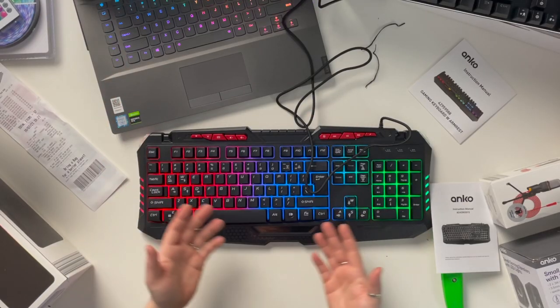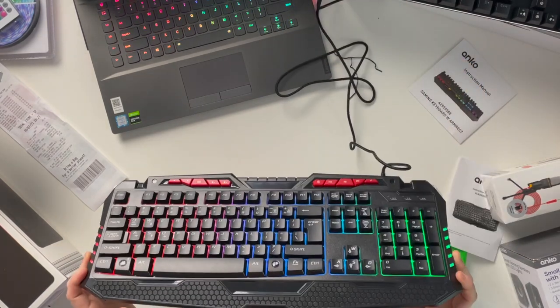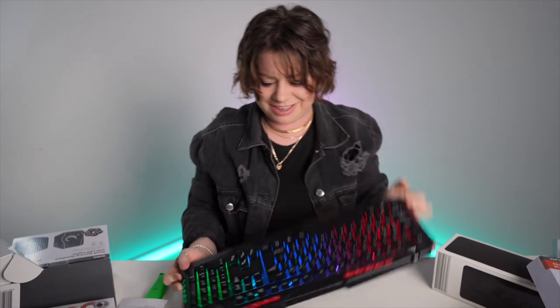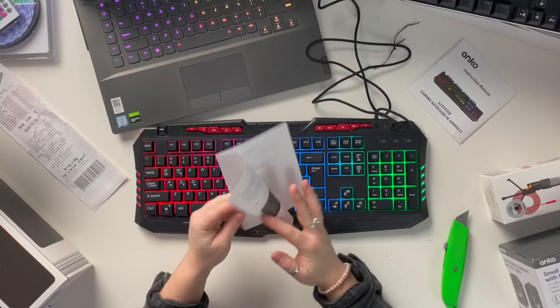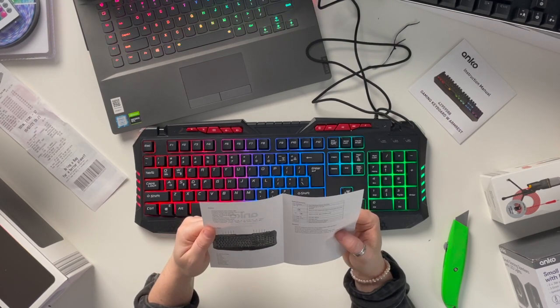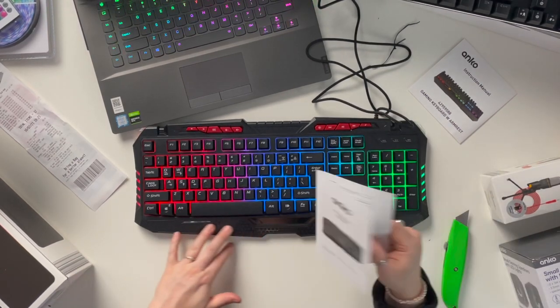Alright, it's connecting — it's already lit up. It seems a lot brighter on camera than the other one. I like the look of this — I think I like it better than the expensive one in terms of the RGB. But let's see what it has going for it: three kinds of rainbow RGB backlight color, inbuilt palm rest, and apparently you can make the keys breathe.